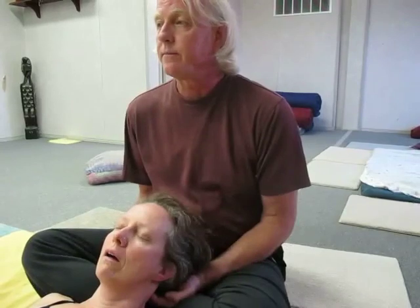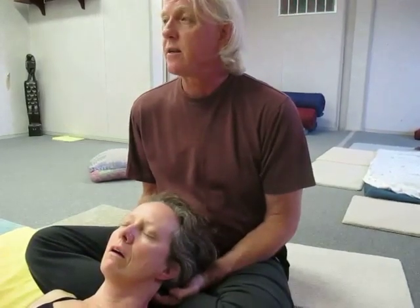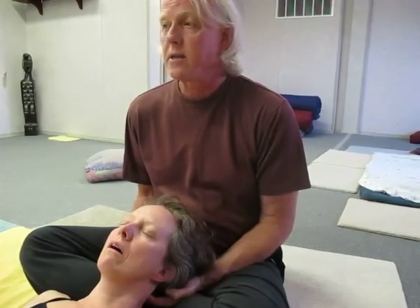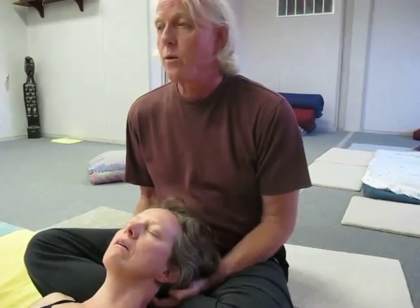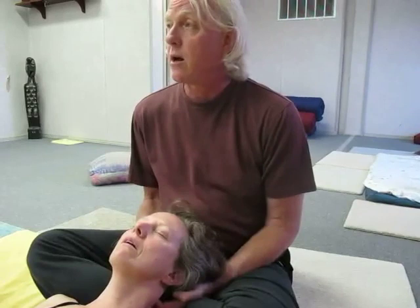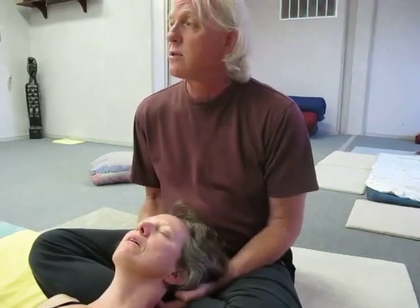And now I just have to relax and hang on. I'm going to give her at least ten or fifteen seconds. Sometimes it's helpful if you do just a little rocking — it's not big, just the merest little rocking. What that's doing is communicating to her nervous system that the anterior cervical muscles need to let go.